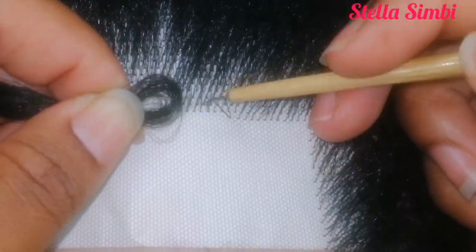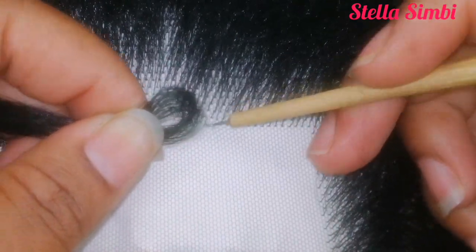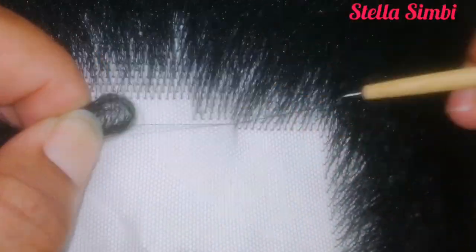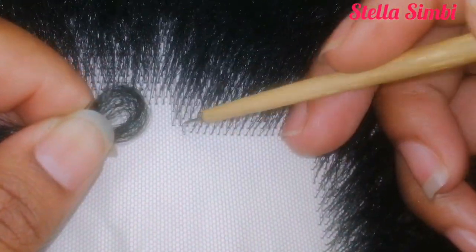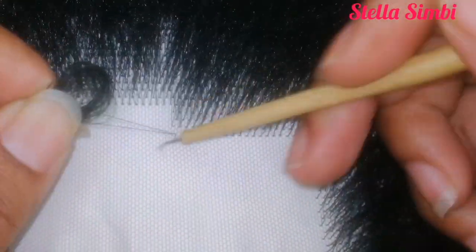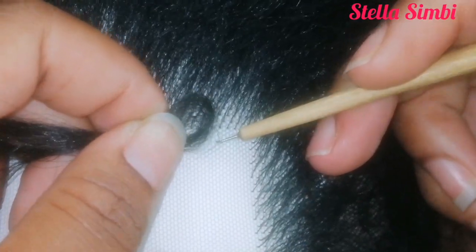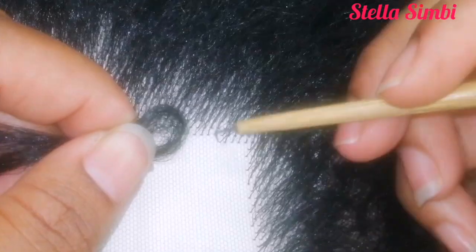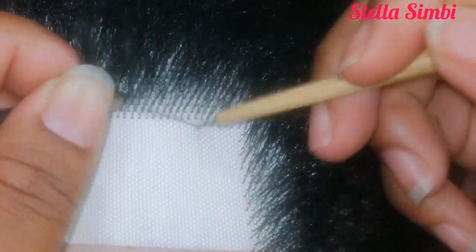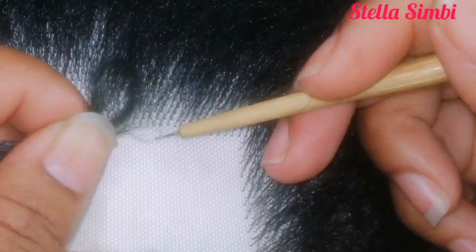I'm picking two strands of hair, ventilating one hole and skipping one hole. Do not pick more than two strands at the back, and at the front hairline only one strand. Keep watching — I'm going to show you a tip you need to know when ventilating at your hairline, and I'll also show you something about using afro hair.